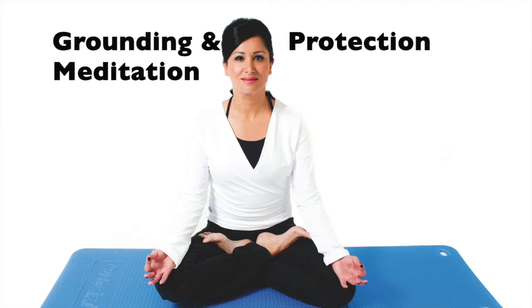Bring your attention to your sit bones. Drop down into the body by allowing your sit bones to fill the earth beneath you. Really start feeling the difference of how it feels to be in your body by coming out of your head. When you're in the body you're feeling; when you're in your head you're thinking. So leave the contents of the mind alone, and start grounding yourself by growing roots like a tree.